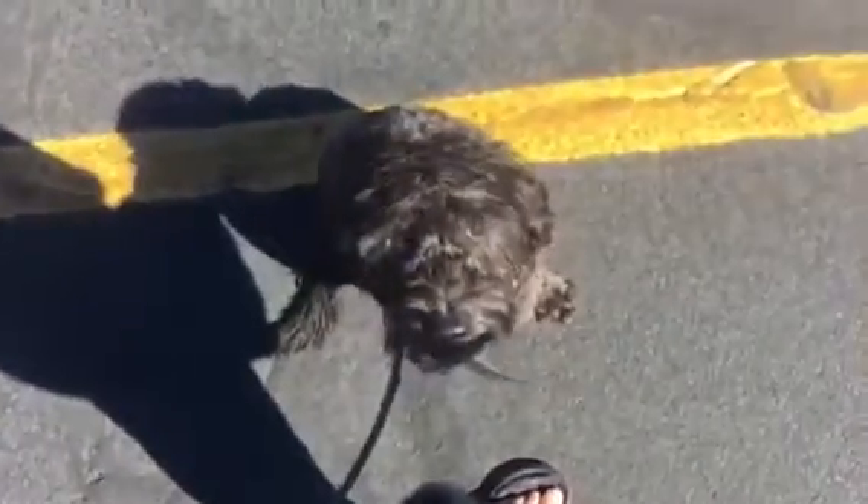Good. Sit. Sit. Come on, buddy. Sit. Good sit. Good boy. Hope you guys have a good weekend.